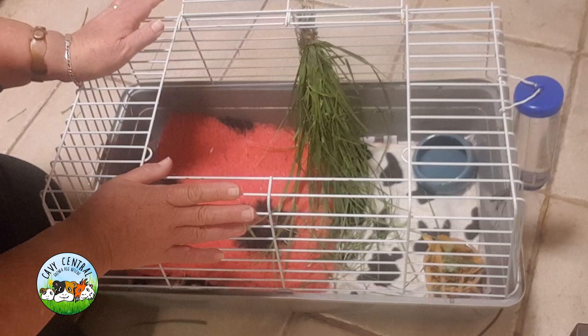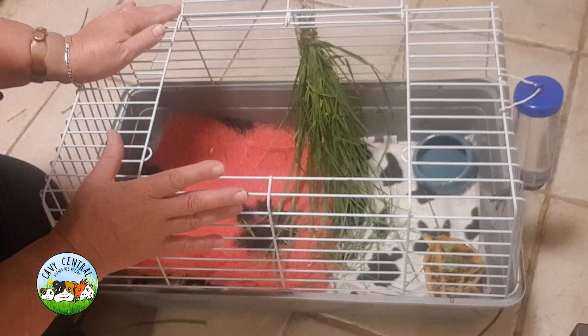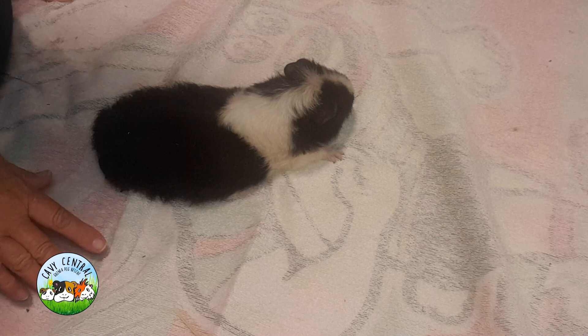You also need to weigh your animal daily. When you have them in a small cage space like this, in order to truly know their food consumption, you must weigh them every single day and keep that on a chart so you can monitor carefully whether they're increasing or decreasing.